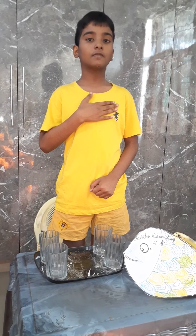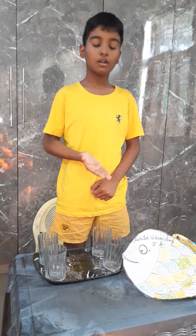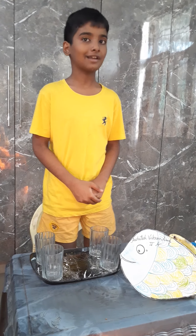Hello everyone, my name is Astush Vikram Singh of class 5a and I am here for a silent presentation. So let's start.